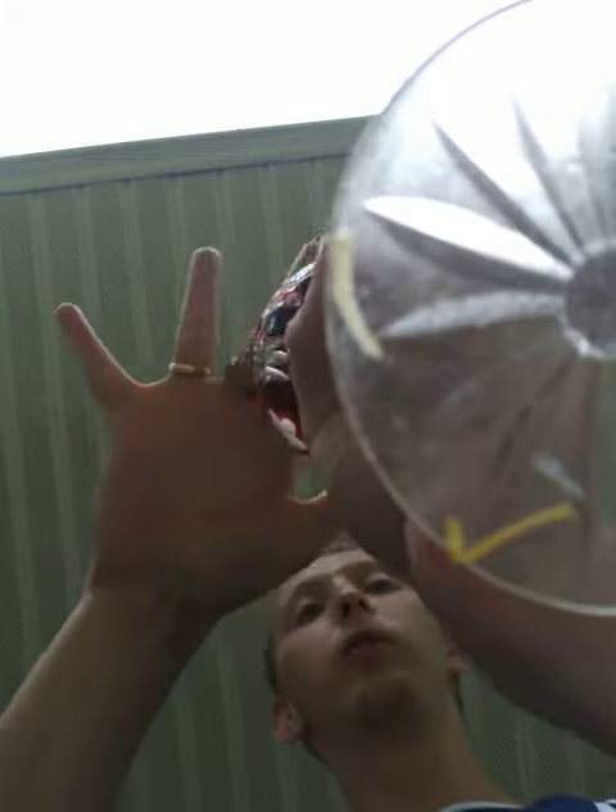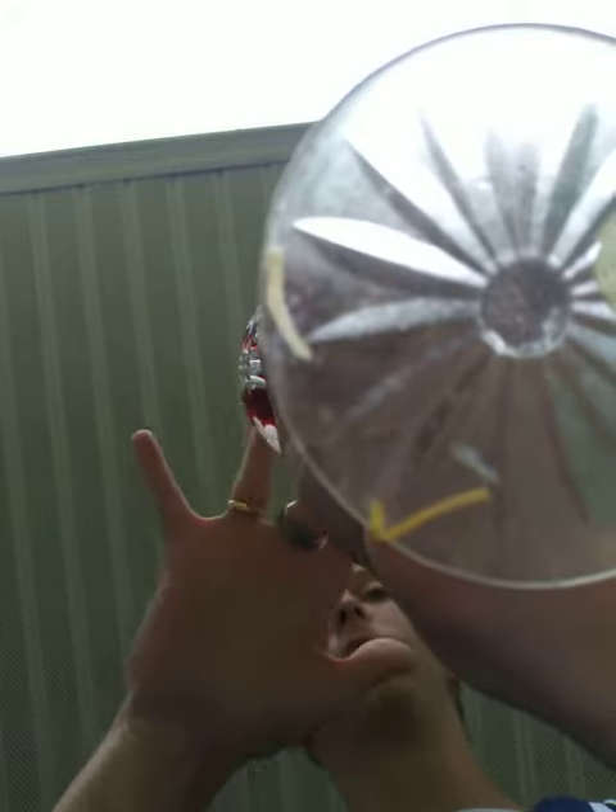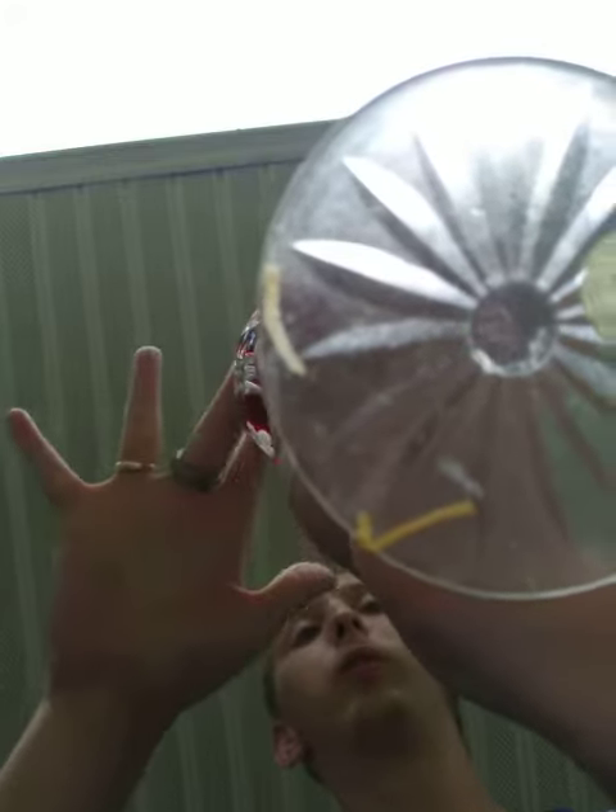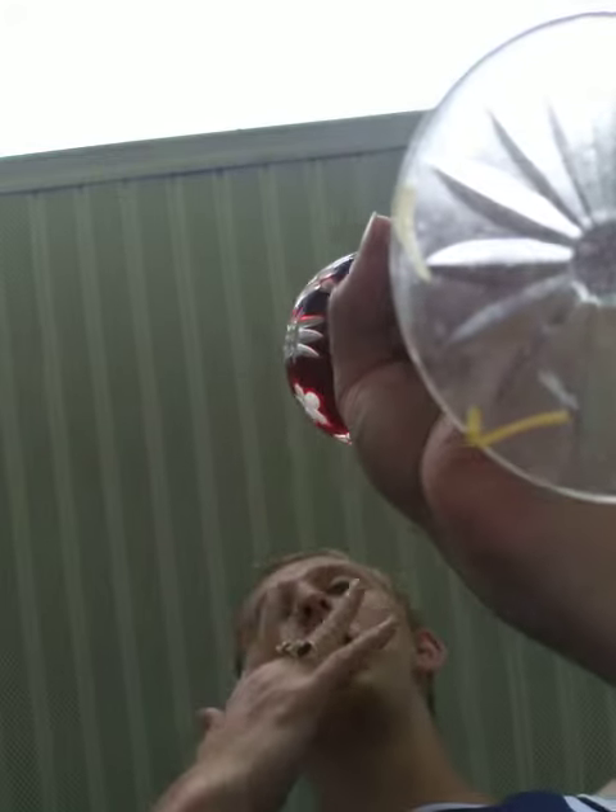Now I'm going to go to the glass and I do this.